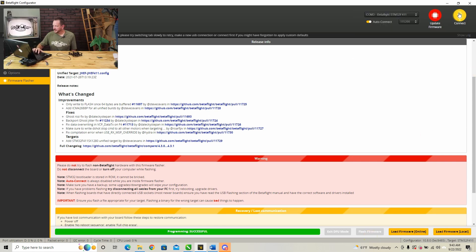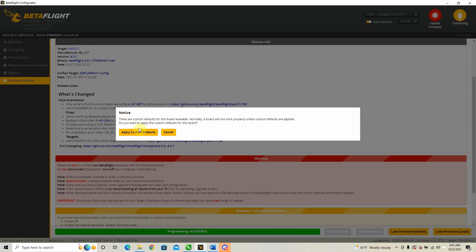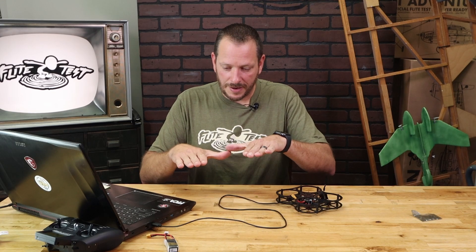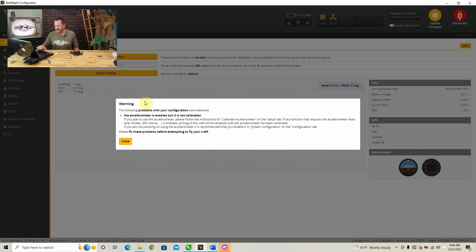After successful programming, hit Connect. You're going to get a notice saying there are custom defaults for this board available, and that the board will not work properly unless custom defaults are applied. It's very important that you select 'Apply Custom Defaults.' Then you'll get another warning — this coaches you along to make sure nothing is missed. It says the accelerometer is enabled but not calibrated. The accelerometer gives you a nice true level, so you'll want to calibrate it. Make sure your quad is on a perfectly level surface, not leaning on its edge.